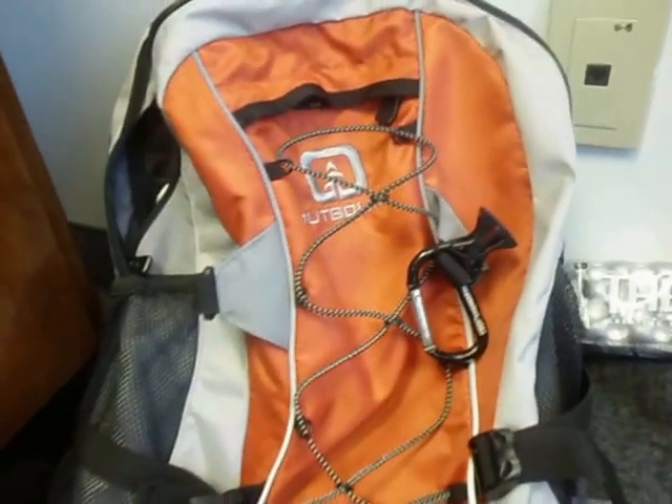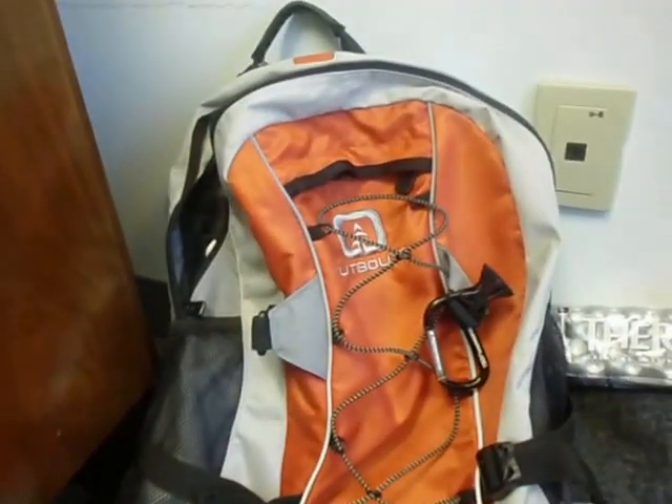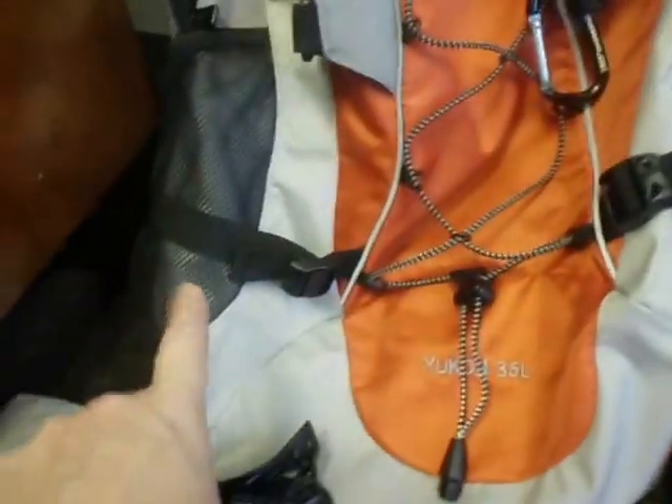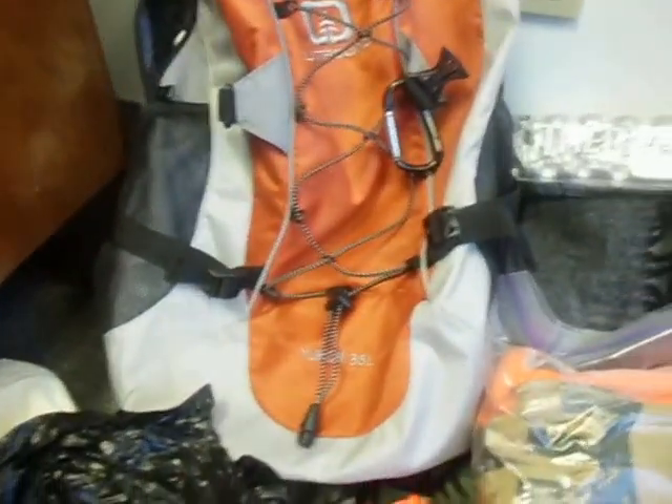I've got a really simple 35-liter Outbound backpack. It's got a water bladder sleeve inside, one little pocket on the outside, and a couple mesh pockets on the sides. Nothing fancy, pretty cheap, but it works.